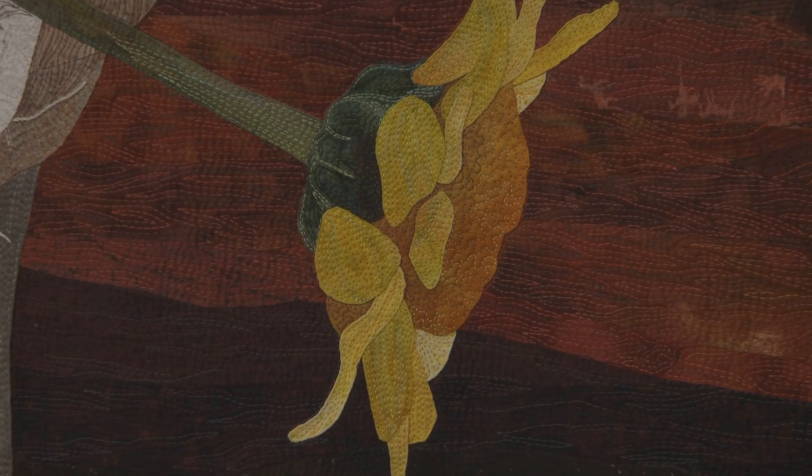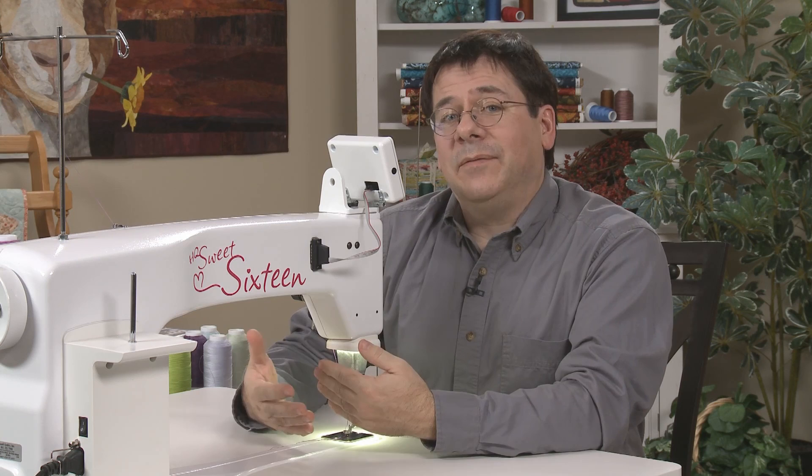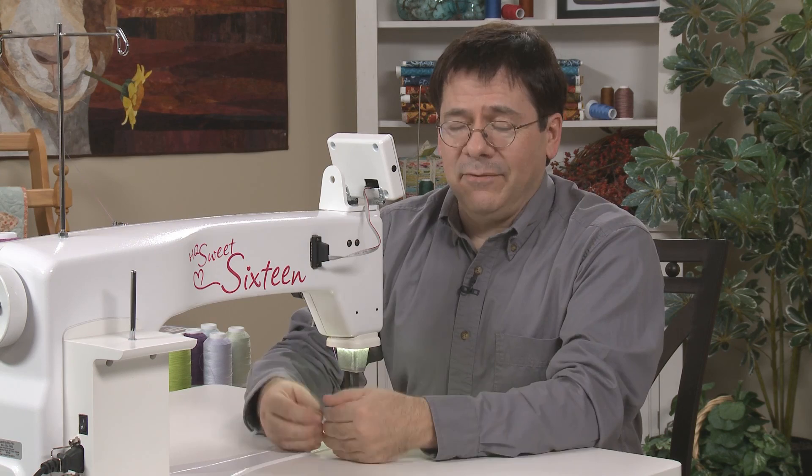The quilting portion of my work is to enhance that appliqué, so I am constantly changing out thread colors as I'm working. What I love about my Swede 16 is that it has a speed control on it. The maximum capacity of the machine is 1,500 stitches per minute. I run that speed down to 25% so that no matter how fast I step on that gas, the machine is not going to do more than about 400 stitches a minute. I am very meticulous in my stitching and every stitch matters to me.